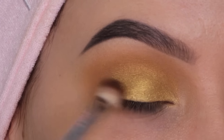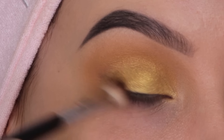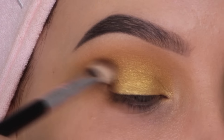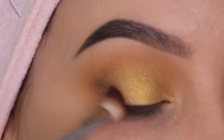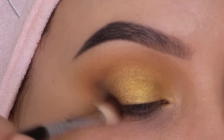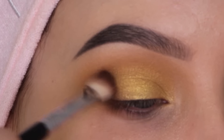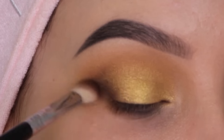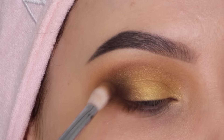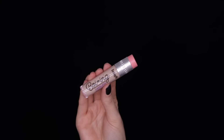I'm taking the darkest matte shade in the palette and using a Sigma E25 brush to apply it in the outer V area. I have to say it would have been smarter to apply this before going in with the golden shade, because applying a matte shade on top of a shimmery shade makes the dark brown also look shimmery — and I don't like a shimmery outer V. If you recreate this, first blend the crease color, then apply this dark shade, then apply the golden shade on the lids. Don't make the same mistake I did!